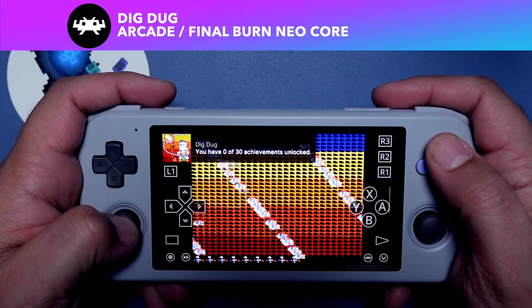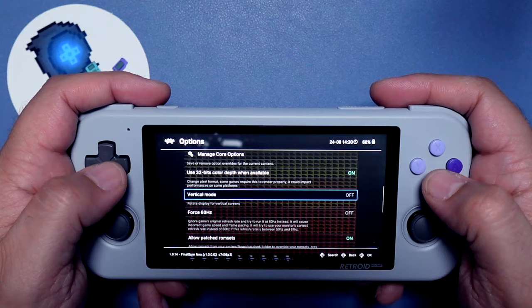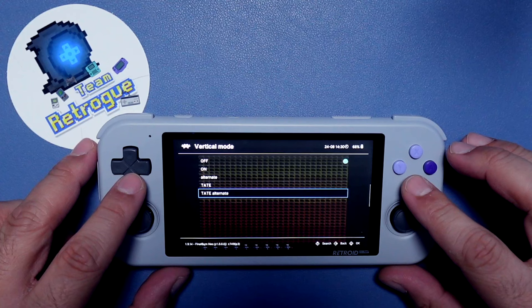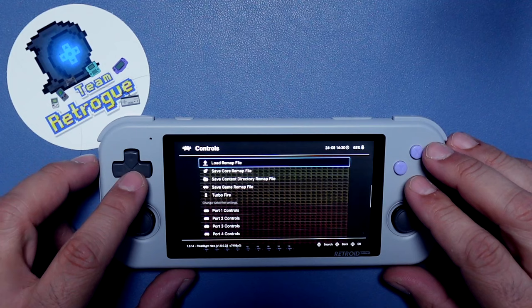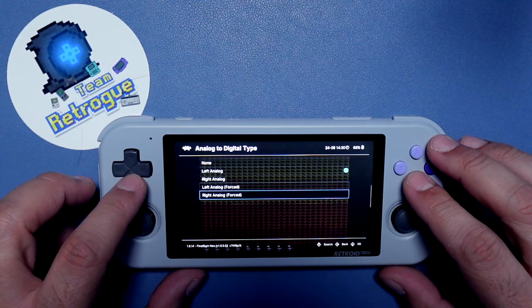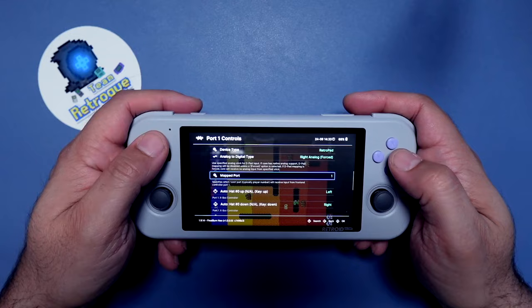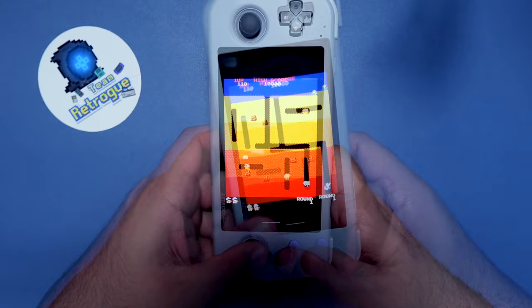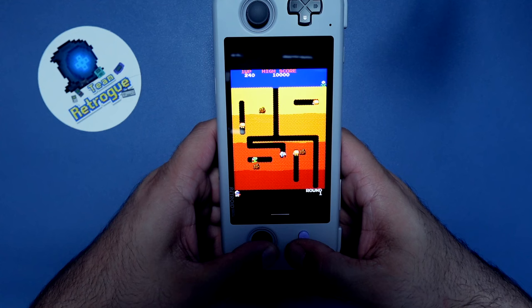Now not every single game is going to work with the MAME 2003 Core, so let's go ahead and go into the core options for Final Burn Neo. You can see right here there is an option for Vertical Mode. We're going to set that vertical mode to Tate Alternate. Then we can go down to Controls and Port 1 Controls like we did before. We can set up our controls for Tate Mode — set the Analog to Digital Type to Right Analog Forced, then set Right to Left, Left to Right, and set Up and Down accordingly. With this core there's only one face button that we need to map for Fire 1, and that can be whatever you want. We'll save the game remap file. And here we are playing Dig Dug with the Final Burn Neo core, and everything's working very well.